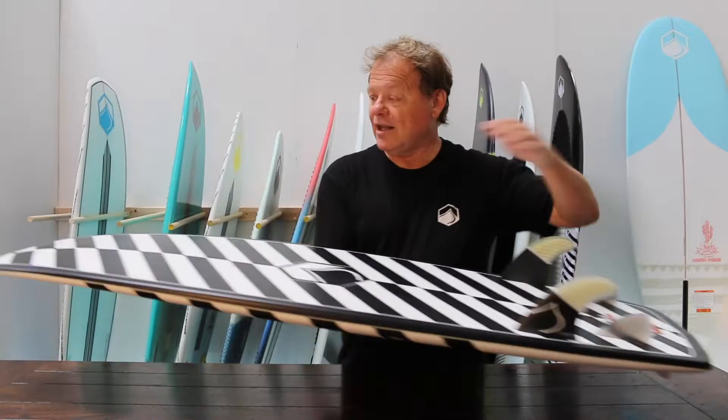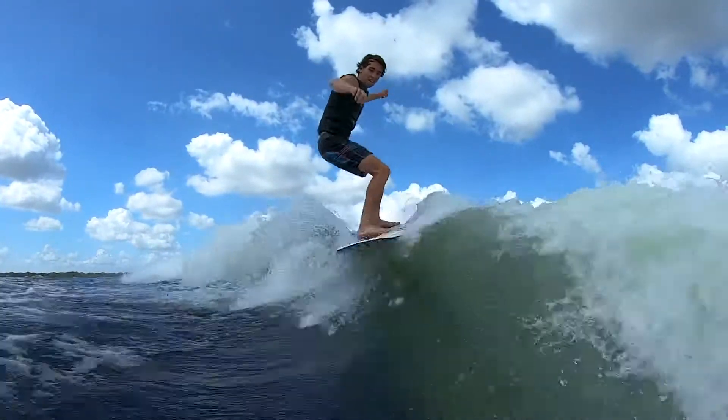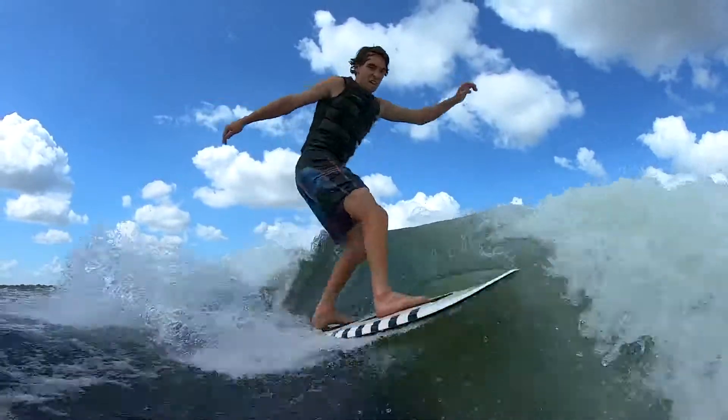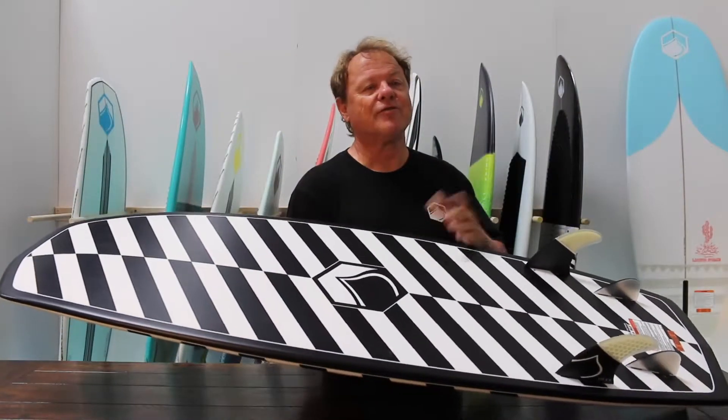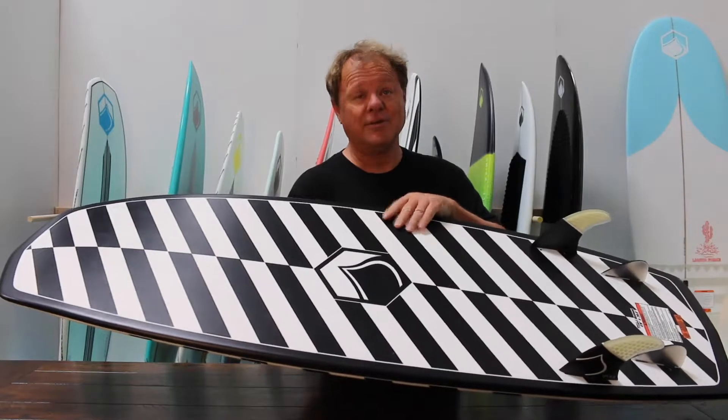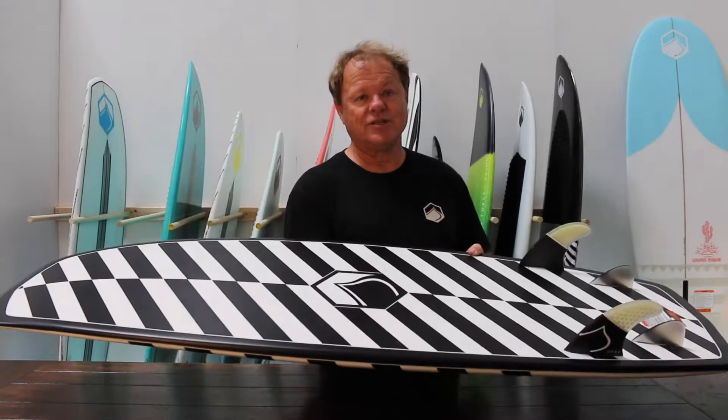The wide tail and wide nose maximizes the planing surface in a small, tight package. The new pods come in three sizes: a 4-4, a 4-9, and a 5-2. Check out our new pods.